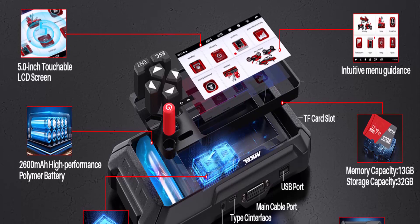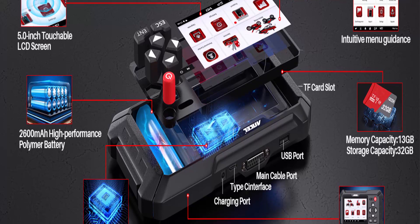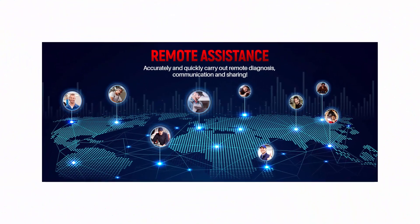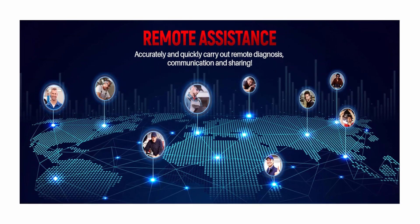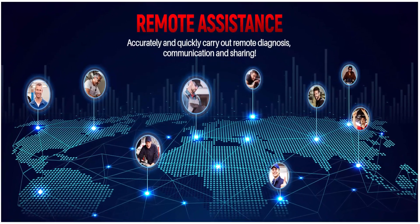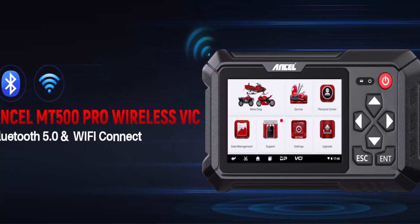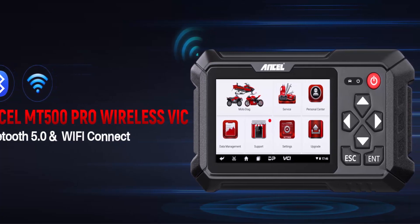Manufacturer-level diagnostics: the MT500 PRO is an all-system motorcycle diagnostic tool. It can read and clear trouble codes and turn off the check engine light. It can also scan all available electronic control modules including engine, ABS, TPMS, suspensions, ignition, EPS, traction control, radio, LED headlight, service system, and meter system to read and clear fault codes and view live data. You can quickly and accurately find existing or potential problems, saving a lot of time and money in maintenance.